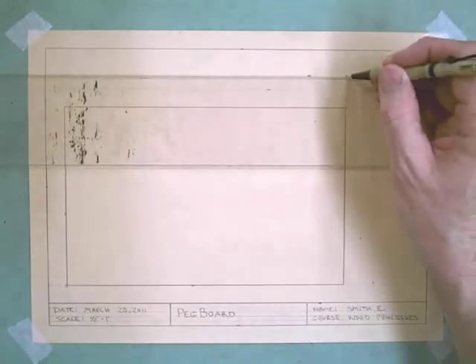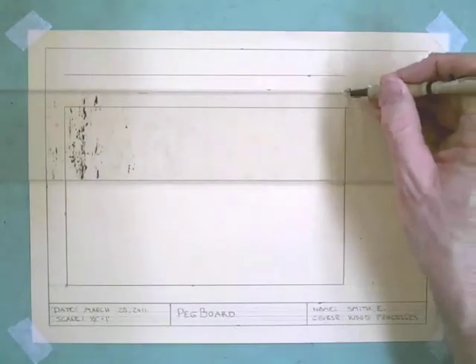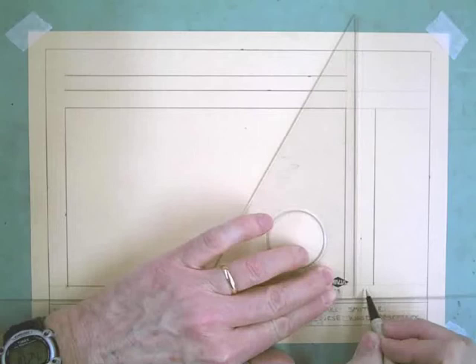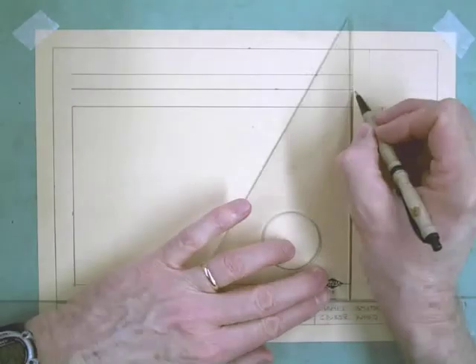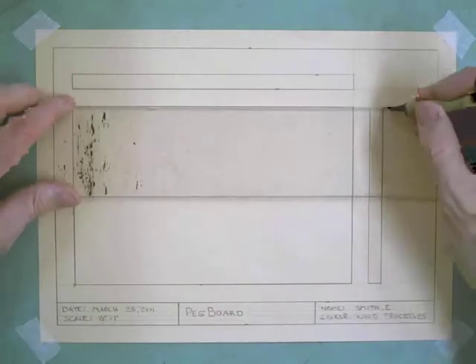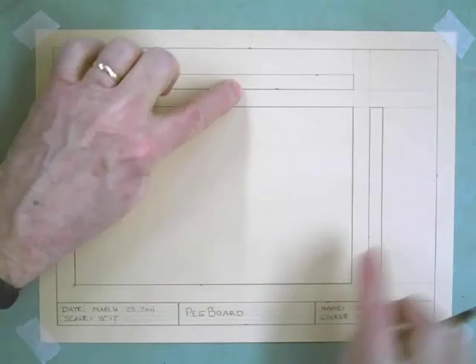Now all I have to do is come in and darken in that line and this line — there's my top view. I'm going to come in and darken in this line and this line — there's my right side view. I can go ahead and cap off the ends of those, because that is that board looking at it from the top, and these looking at it from that edge. So now I have my basic layout: front, top, and right side view.